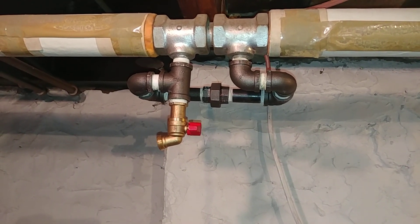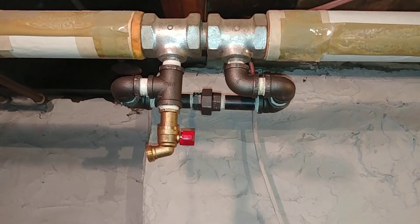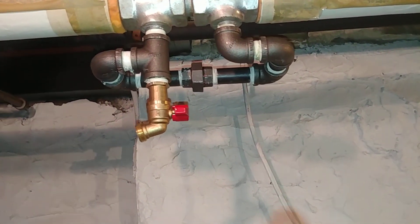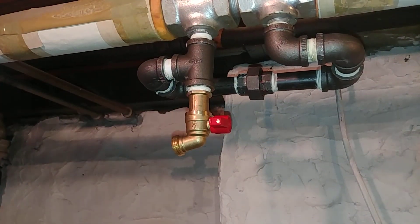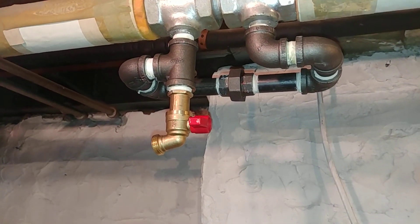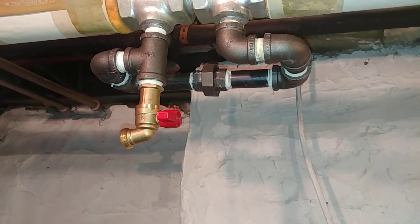In order to restore the flow characteristics — which were the original design characteristics — you are advised to add a circuit bypass. And any chance I can add a drain, I add a drain.